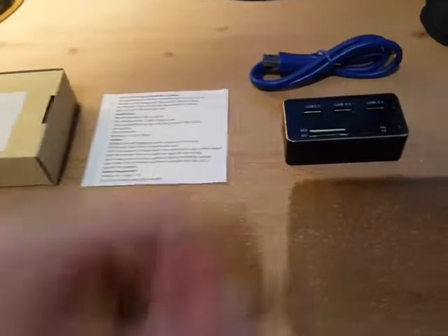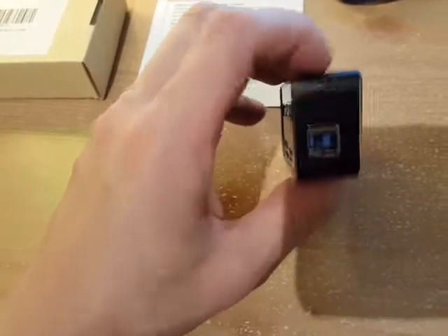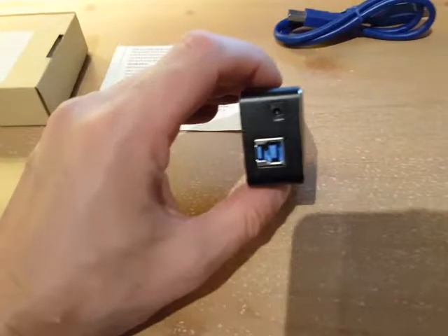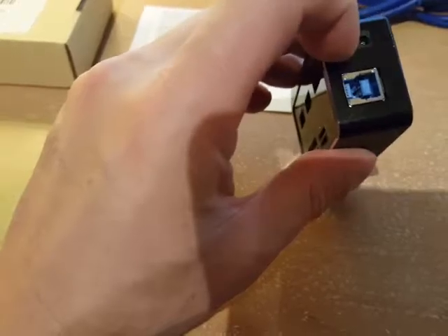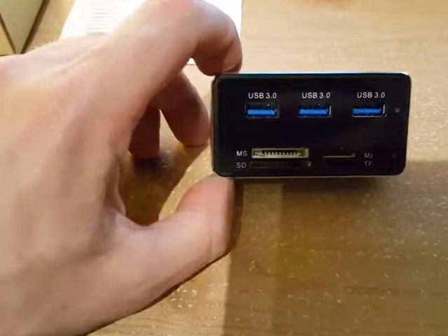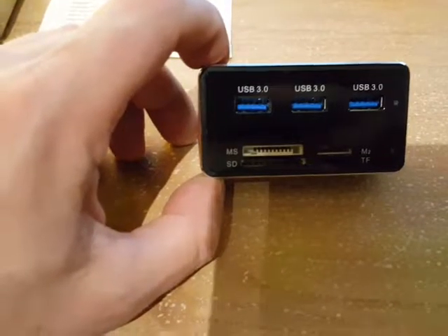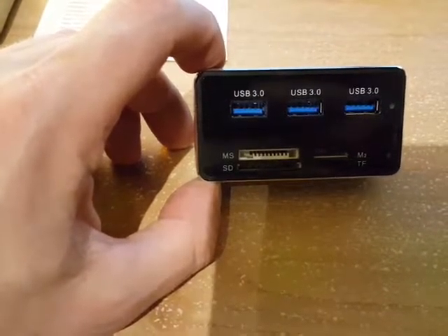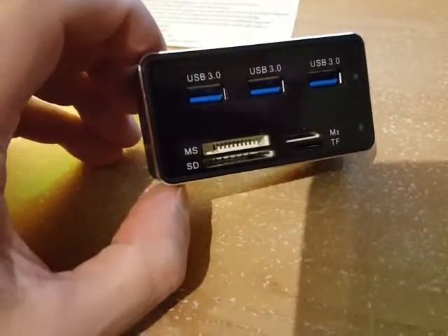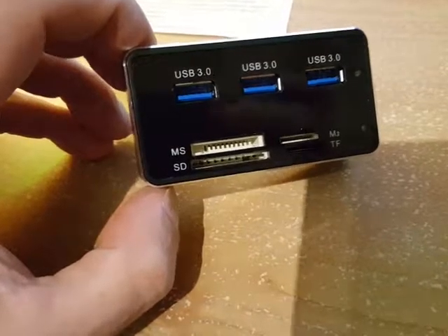This thing is pretty tiny. There's a side where you plug the transfer cord into your computer. The main part here is the USB 3.0 — you get three of those, you can see them in blue on the top right there. They're quicker than the 2.0. It also has four memory card slots at the bottom: you've got the MS, SD cards, M2, and TF.